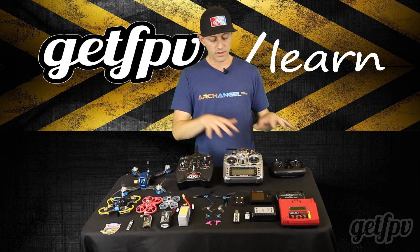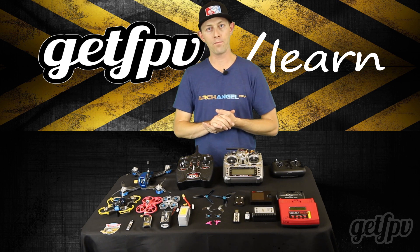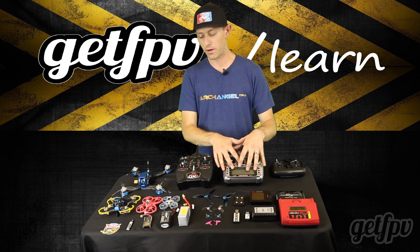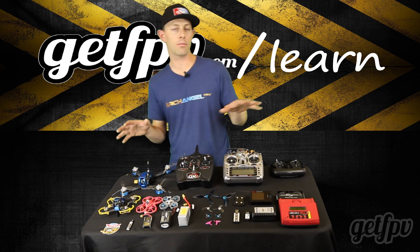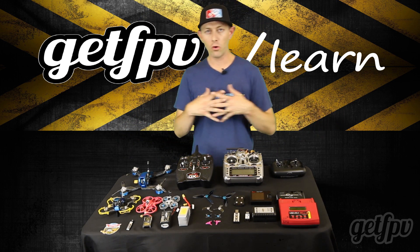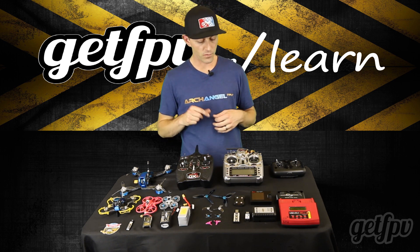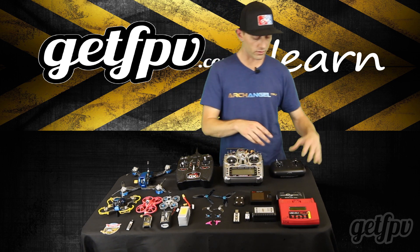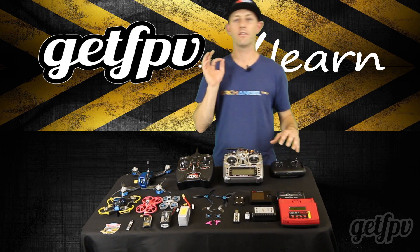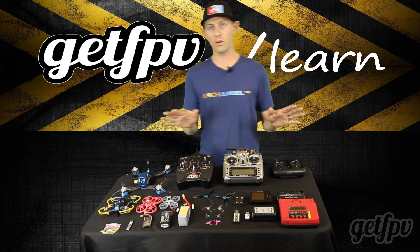There are several different types of protocols when controlling your drone, and you need to make sure that your transmitter has the proper receiver in your drone so they communicate properly. It's like Apple and PC — they don't talk very well. The basics are Spectrum, DSM. Tyrannus runs FRSky, and this controller is a Fatshark controller that runs FlySky. Don't confuse FRSky with FlySky — they're two different protocols.